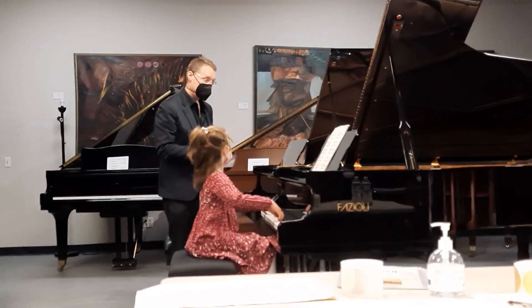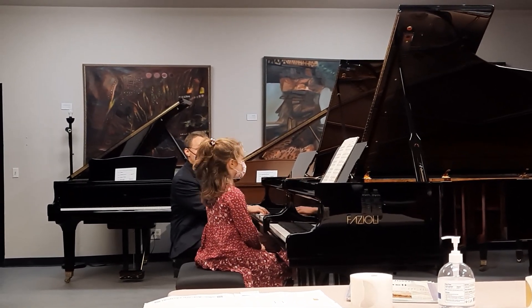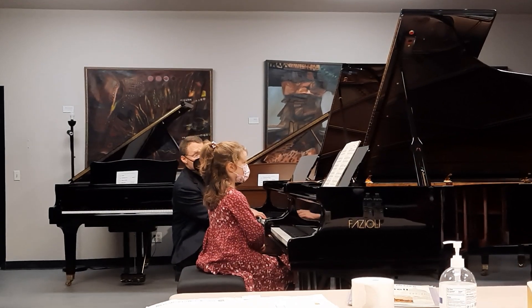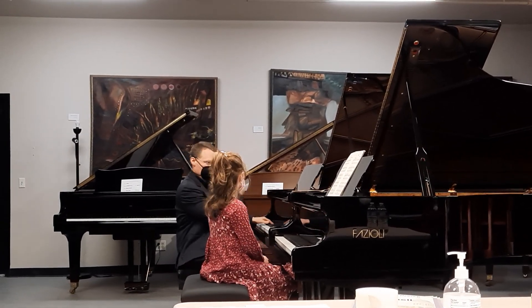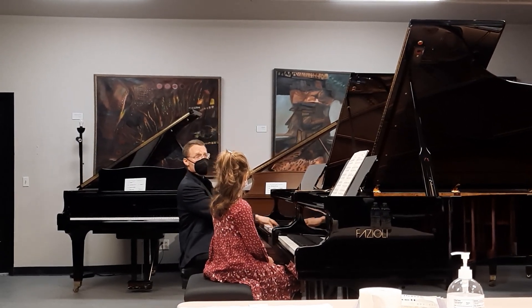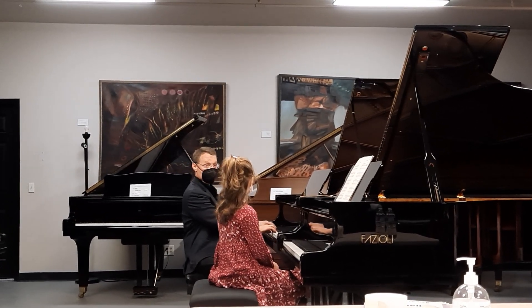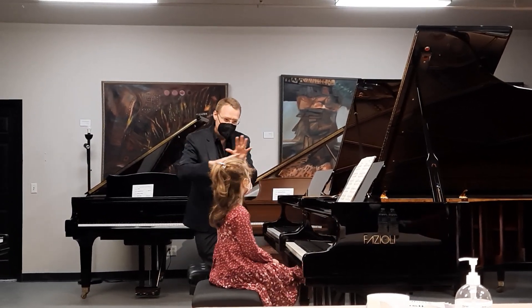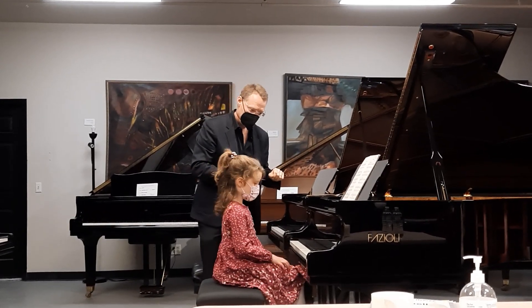Beautiful — I loved it all. Maybe this could be even more delicate somehow. This is a little bit more warm. You hear the difference? It's like you're just trying to change the color a little bit. Try that again — beautiful, really.